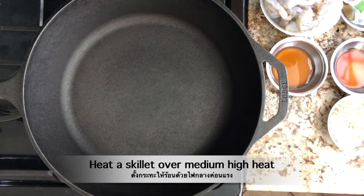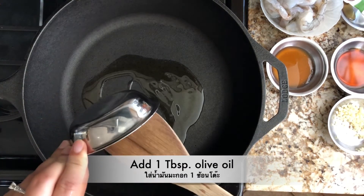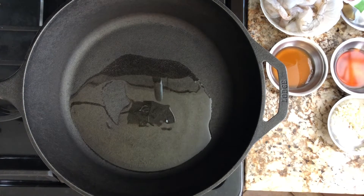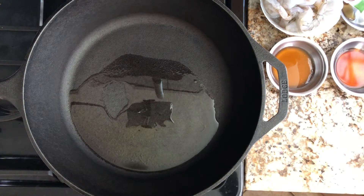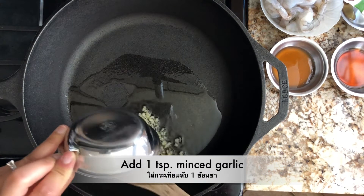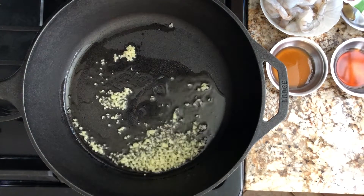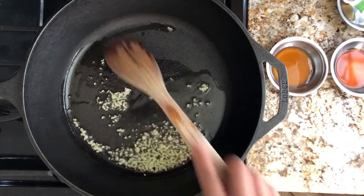In a large skillet over medium-high heat, add one tablespoon of olive oil. Add in garlic and lightly sauté it until it gives you a fragrant smell — about 30 seconds. It smells so good now.